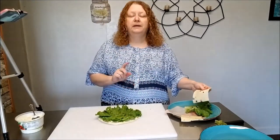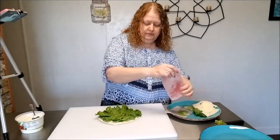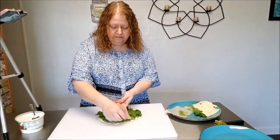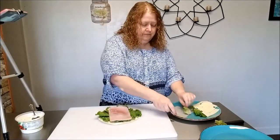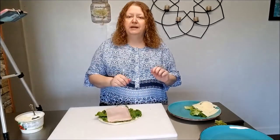And next I'll put my lunch meats on there. So here goes the ham, here goes the turkey. And then my next step is just to put my cheese on there.